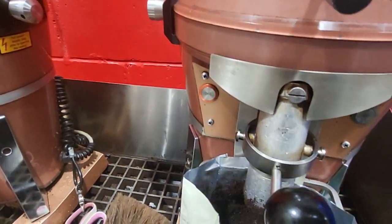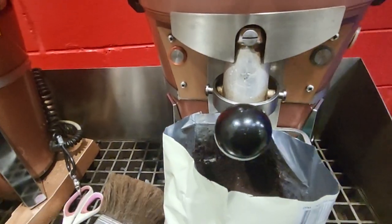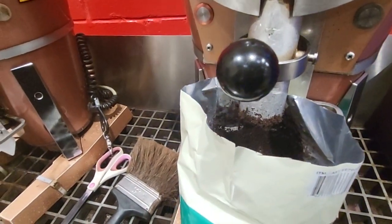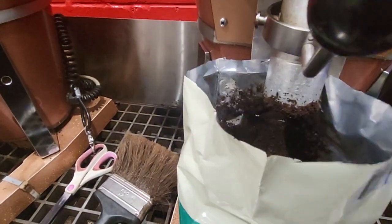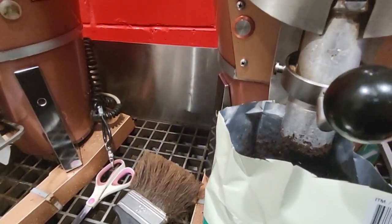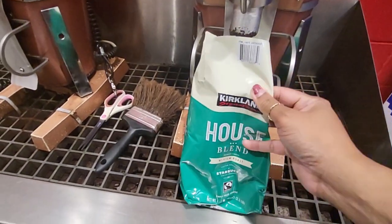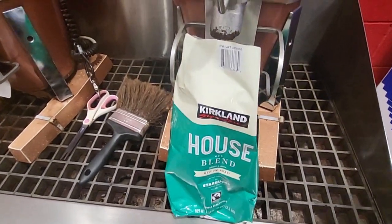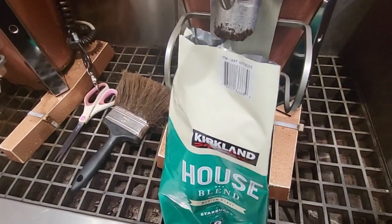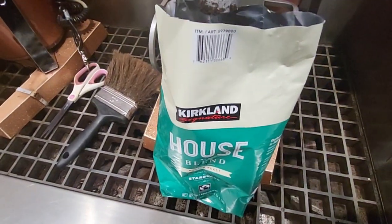So then you hit off and it's off, and then all you have to do is close your bag up. How cool is that? All at Costco — they have it all. Have a blessed day.